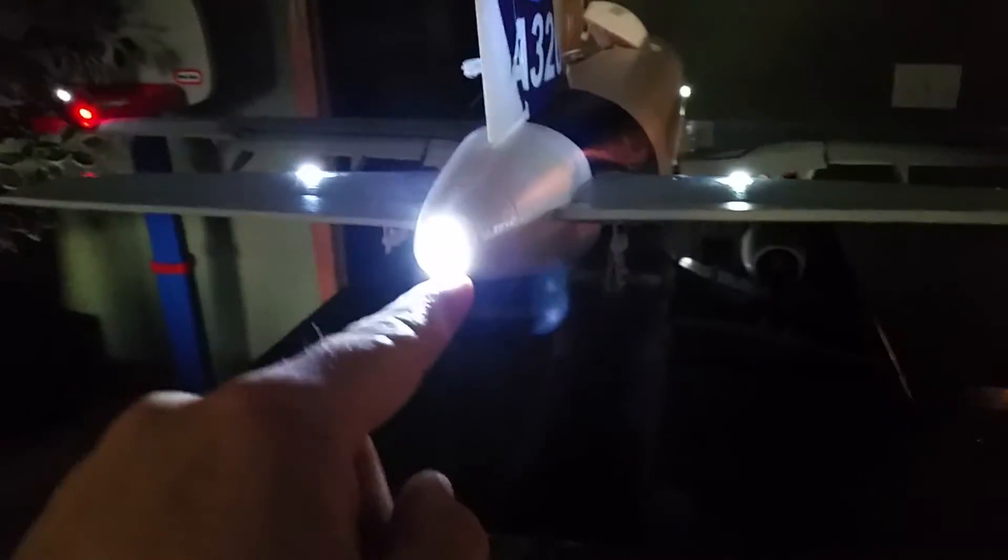Technically the top one would be a strobe and then the bottom one in my case is also going to be the strobe, because I think I'm going to get more wash onto the ground. That one is going to strobe and this one is going to stay on solid. The others are going to stay the way they are, so it's going to look pretty awesome. In a few minutes I'll have the green and then the white on that other side as well.